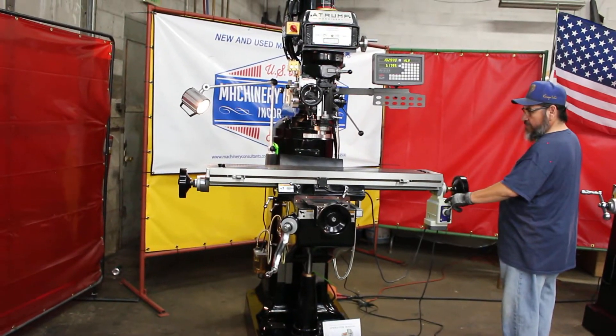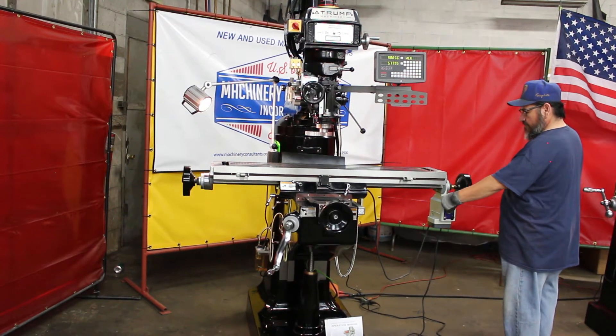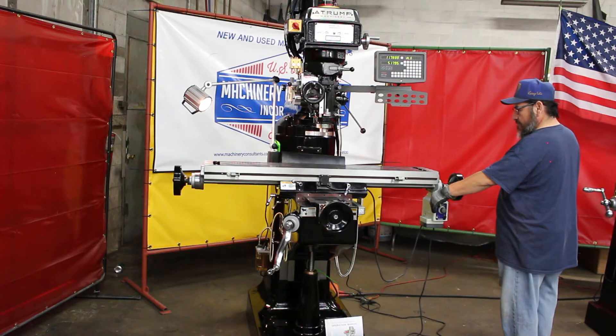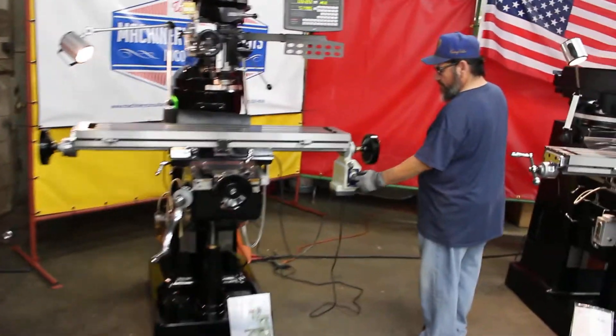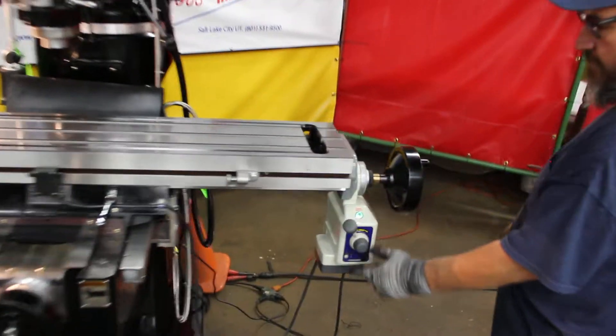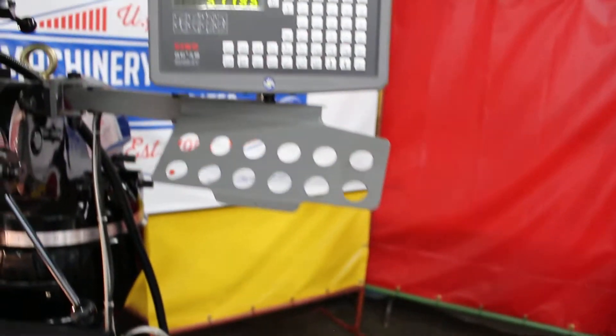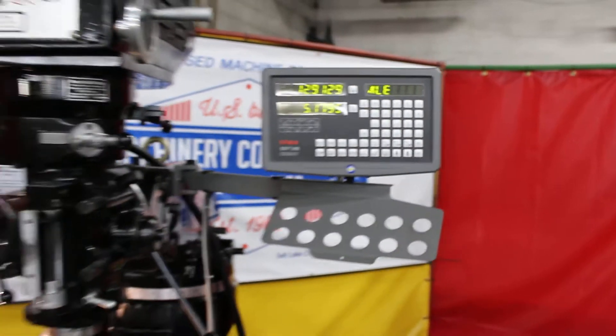It comes with the owner's manual. It comes with the way covers. Again, halogen work light, two-axis digital readout, and table feed pre-installed. Nice collet tray.